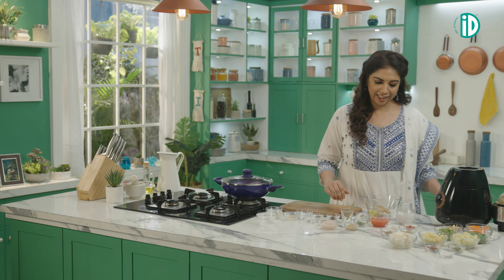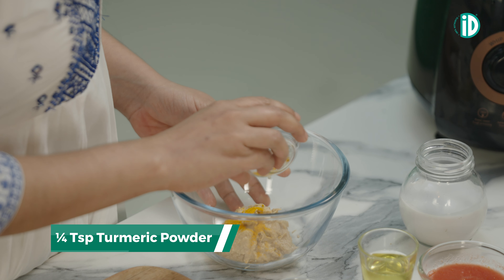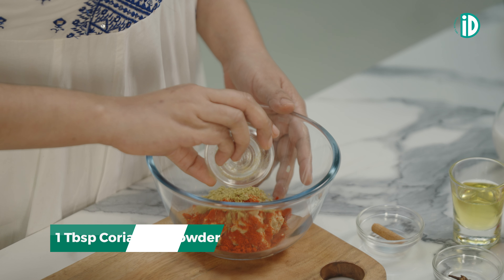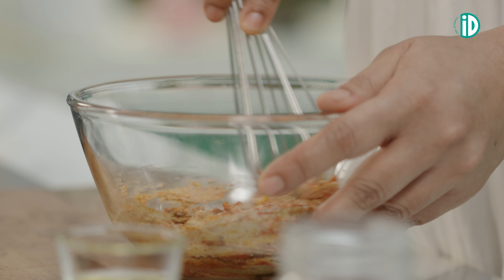It's time to add the masalas — very basic masala: just haldi, some Kashmiri red chilli powder, dhania powder and jeera powder. Now give it all a good whisk. The super creamy, magical paste is ready.